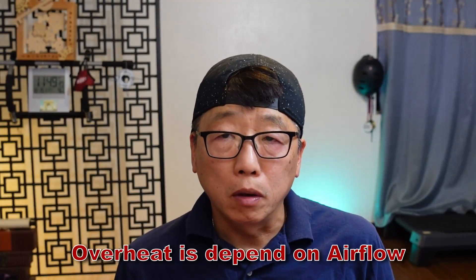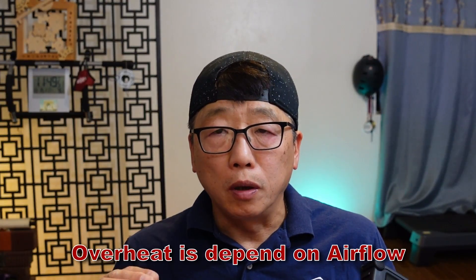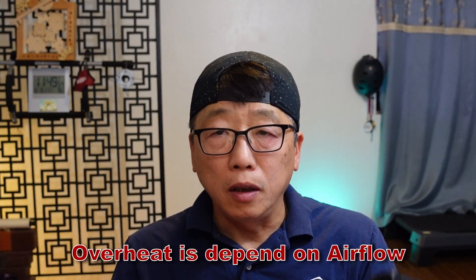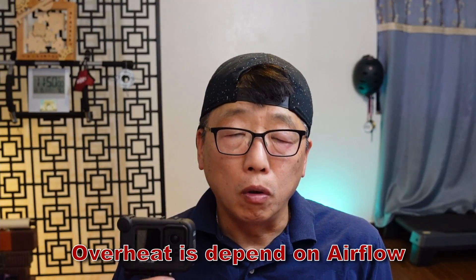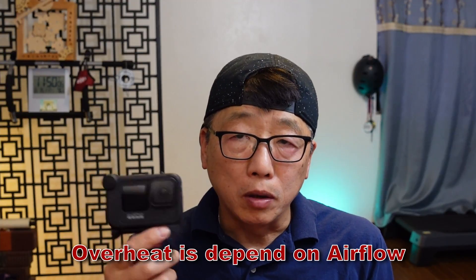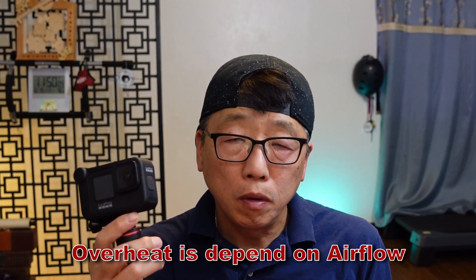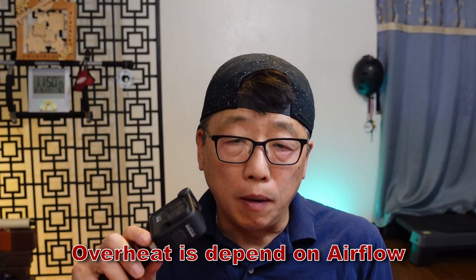One concern is about overheating. My experience is that if you put the camera in any condition where there's no airflow, it will overheat. But in my case, if the camera is moving or has some airflow — like outside the window, on a bike, or on a helmet — it seems to be okay. You can continue to shoot for quite a long time. I did one test in the office and got about 30 minutes of recording time.